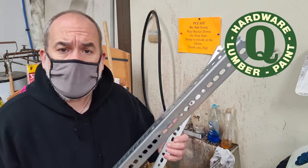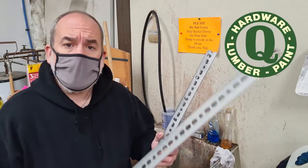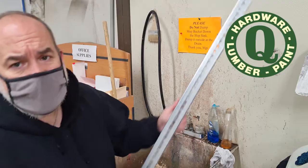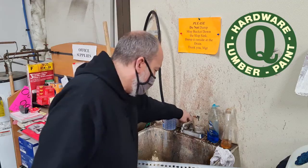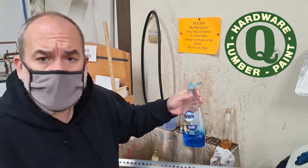These are the galvanized brackets that I want to use to mount our TV. The first step in the process is to wash them in hot soapy water. I'm at our slop sink here in the store, using Dawn dishwashing detergent to wash them. They come with a fine coating of oil that you've got to get off there before you do anything with them.